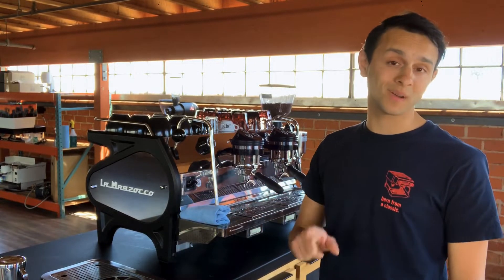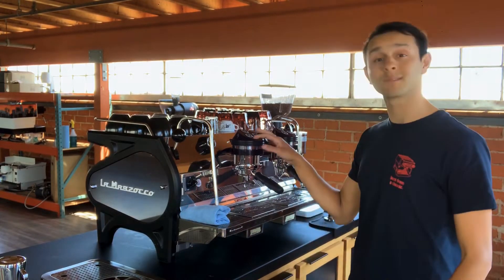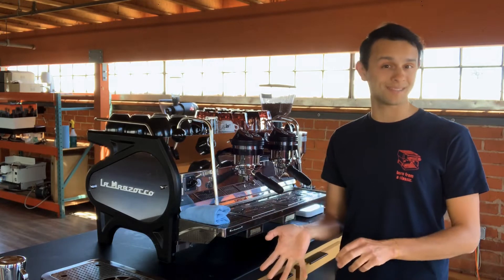This video specifically is going to focus on machines in our lineup that utilize the Luminaire 4. You can tell by the three buttons set up to program your shots — basically a Linea PB, a Strada, a KB90, or the Modbar AV.